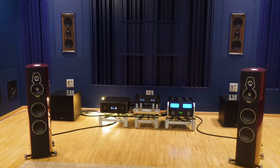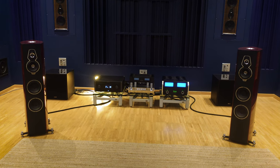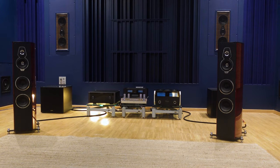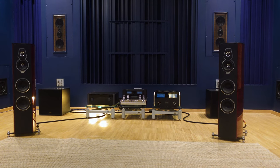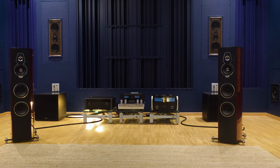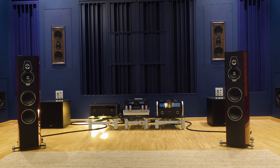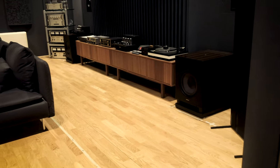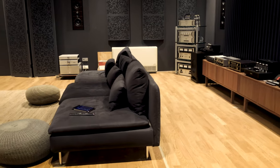Therefore, each Sonus Faber product will go through extensive listening tests in a very specialized and purpose-built listening room that also serves as Sonus Faber's home theater reference — and boy, this room is so cool. Take a good look around: you can see that it's just as functional as it is beautiful.